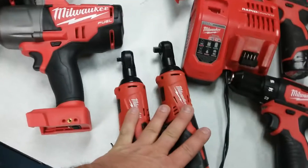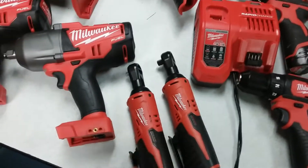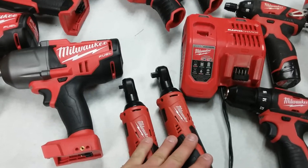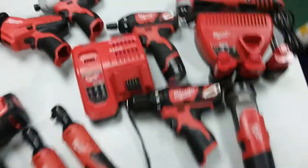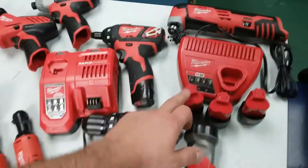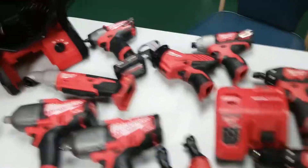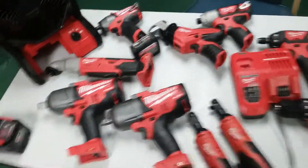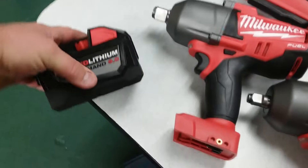I got the old ratchets — I don't have a new one yet. I'll probably just get the three-eighths or half-inch ratchet because these here would be just fine for me. And I've got five batteries already, and two of these right here.